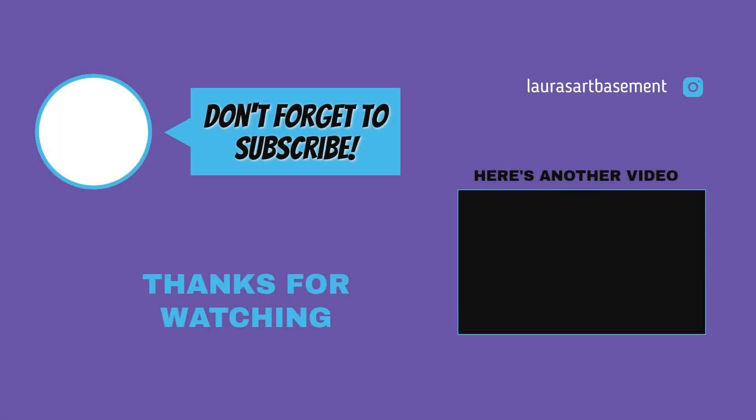You can support my channel by subscribing so YouTube will share my videos with more people. If you enjoyed this video please give it a thumbs up, and if you ring that bell you'll be notified every time I post a video. Thank you for watching.